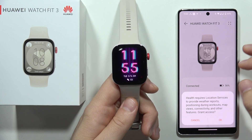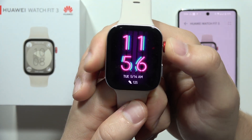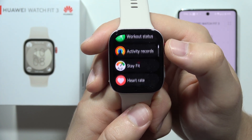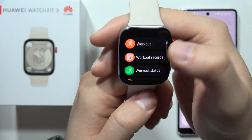Hey, if you wonder if there's ECG on the Huawei Watch Fit 3, unfortunately this function is not available. When you take a look under all features about the health, we can find the heart rate, the SpO2 level, the sleep, the stress, but the ECG is actually not available.